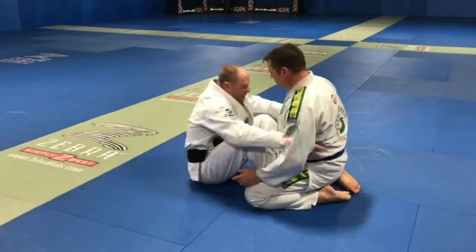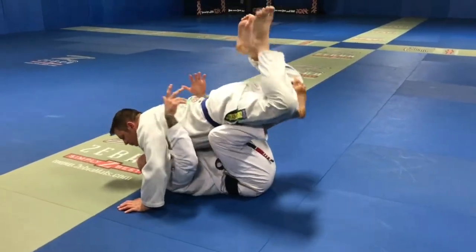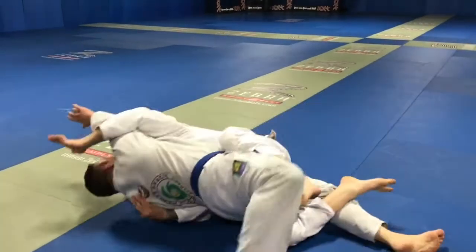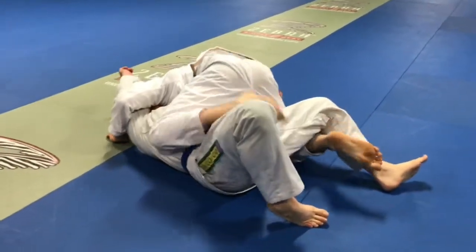I keep this engaged the whole time for my sweep. So I'm coming up, elevating him. As I'm up here, as he starts to settle — when we do it at full speed — this leg's going to come down, chop, and this is going to reach. And I keep this engaged the whole time so he can't put me back to half guard.